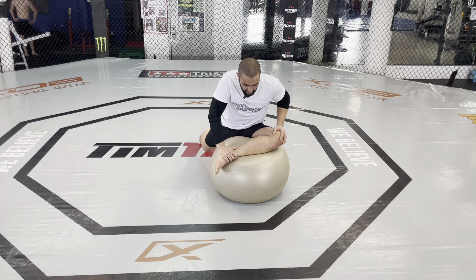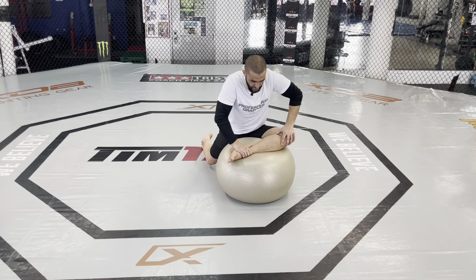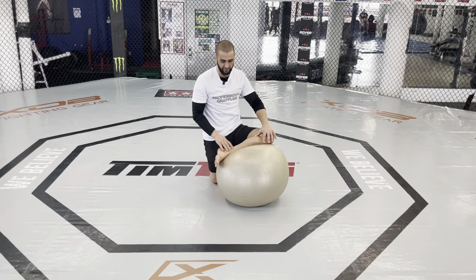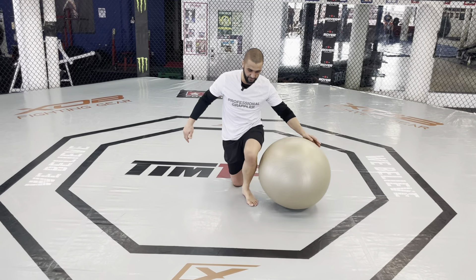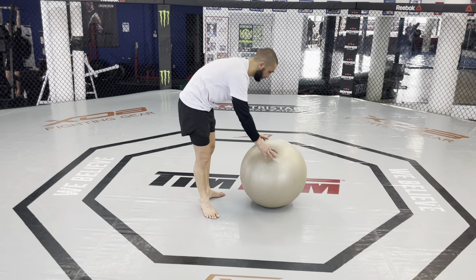Catching my balance here — this is a very important exercise. And this is a stretch for both hips. I'm just gonna take the weight off my left leg here. I'm stretching this hip, but also the trail hip, the hip that's in the back.